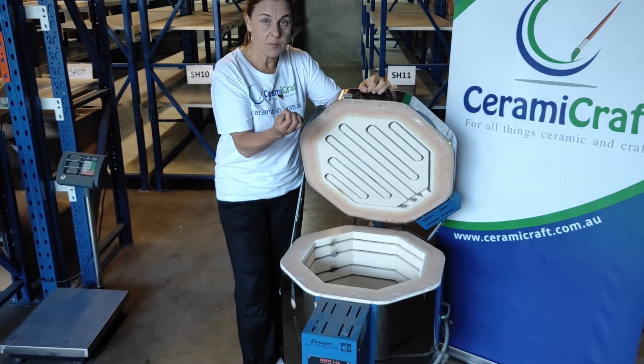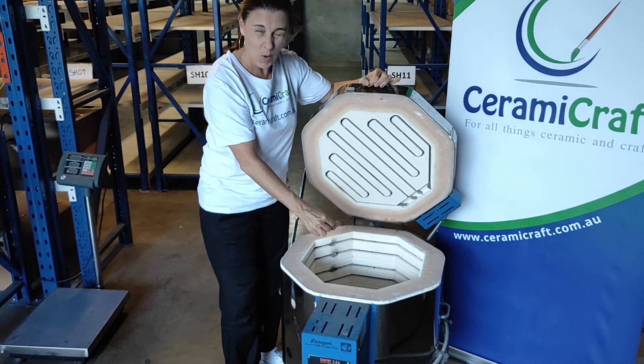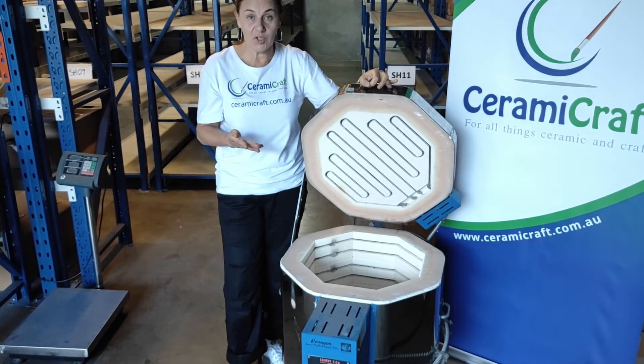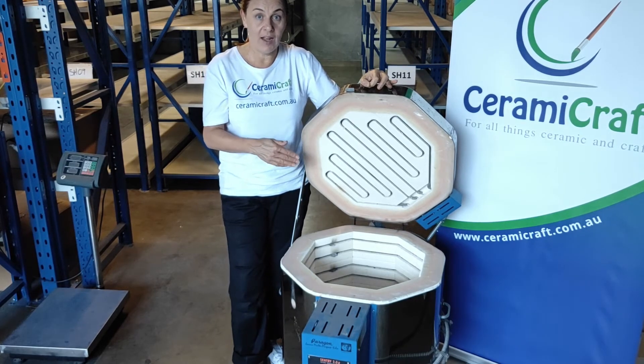This is the second piece. And this is the third piece down. Don't take it too high because you're going to end up with that.